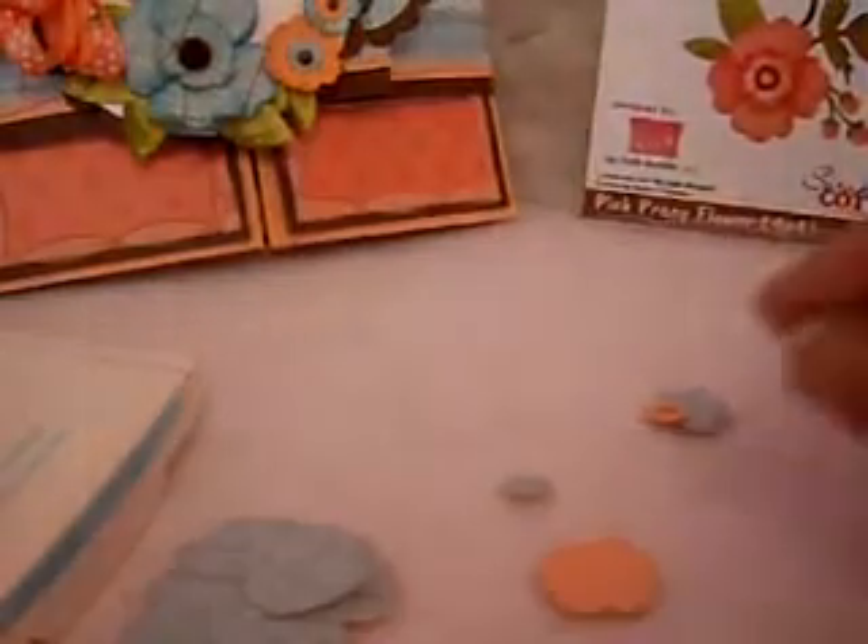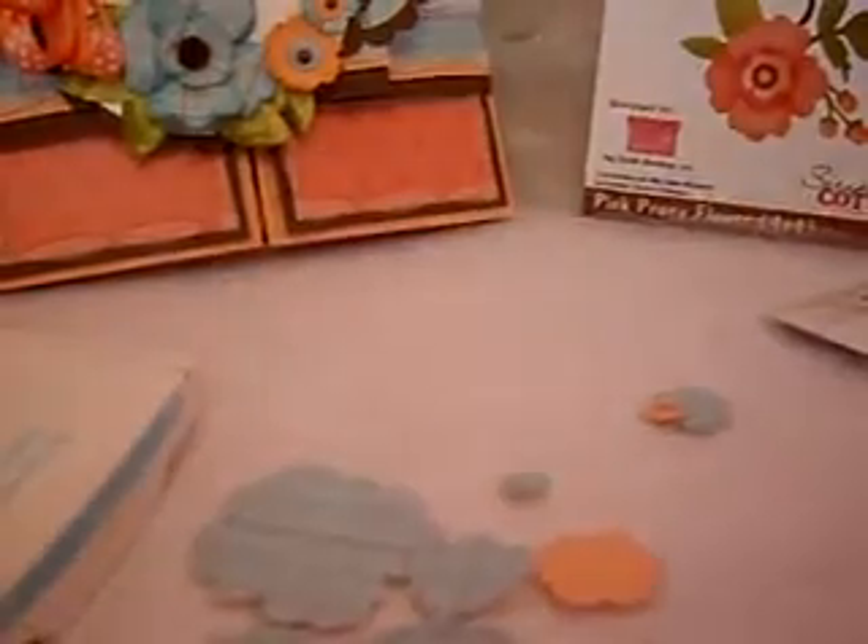I did one in cardstock and then one in design paper, and then the bigger flower in peach. That's pretty much all you're going to need. I did use a couple of leaves in green design paper, and some leaves from another die cut as well — I think I have those listed for this card when it comes out. Now you're also going to need some scissors. The first thing I'm going to do is start with the bigger flower.